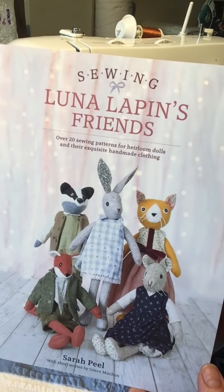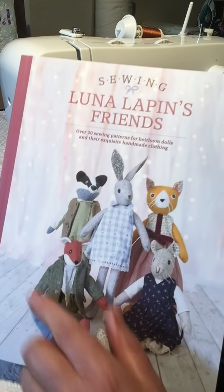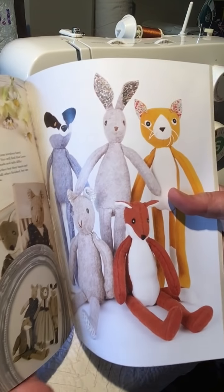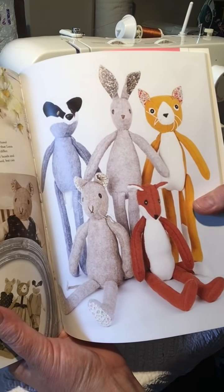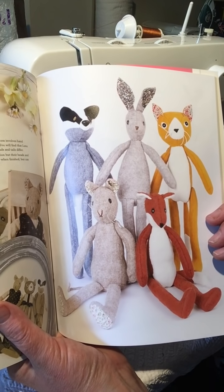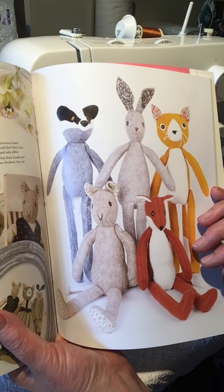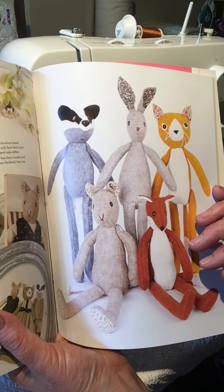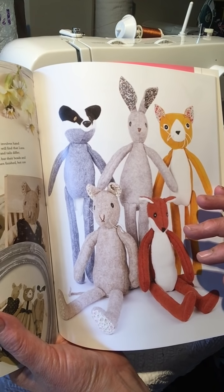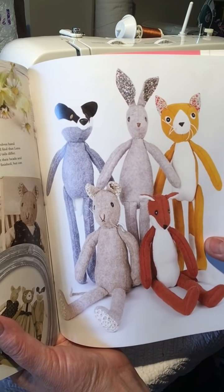Today we're going to have a look at how to do Raynard's head. The book features all of the creatures that you see there and Raynard was our second make — you can see him naked there. The heads are probably the most difficult and most individual parts of the animals, so we thought we'd do a little video focus on each of them to give you some hints and tips. Luna is definitely easier than Raynard, so maybe give her a go first, but don't expect the ear construction to be the same. There's definitely a different way of doing Raynard's head.